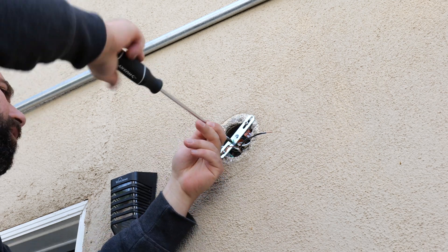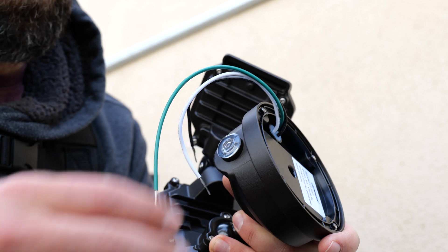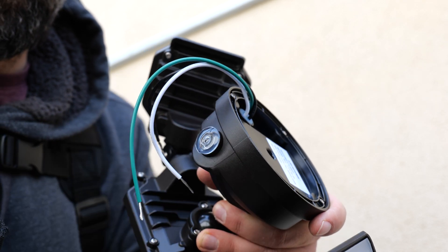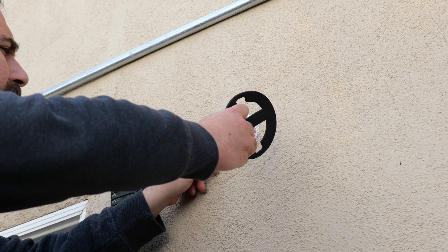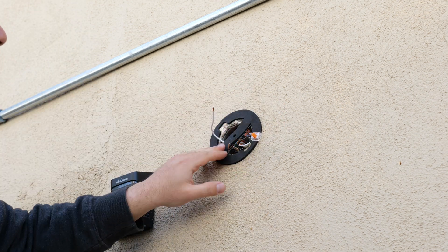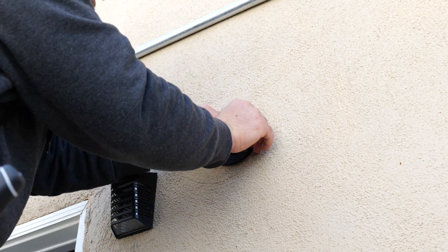One thing about this light is that it has a dusk to dawn sensor. You have the option of covering this with an included rubber piece. When you cover it, you can just turn it on and off whenever you want, day or night. However, when it is exposed, the light will only go on if it's dark outside — hence the dusk to dawn sensor. Removing the film off the foam, you attach it to the wall. I also recommend taking out all the wires from one side — it just makes it easier.